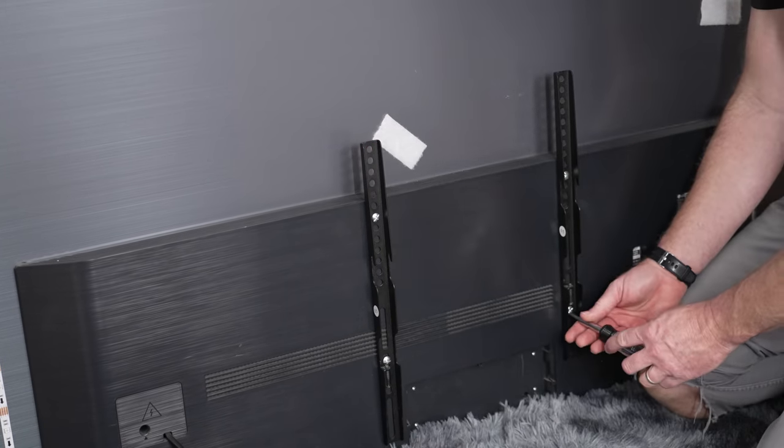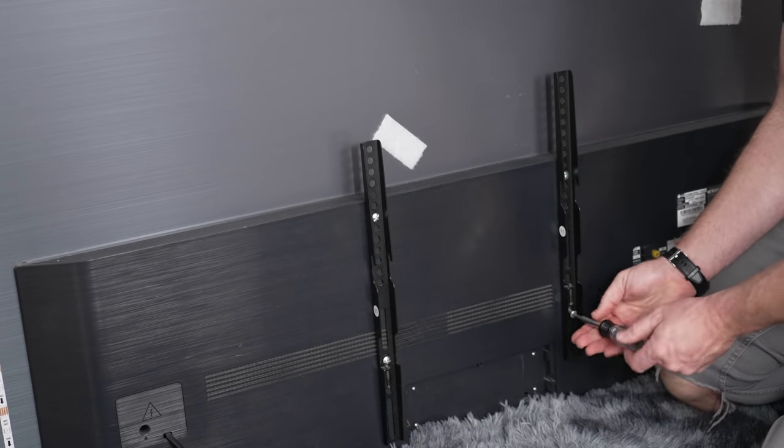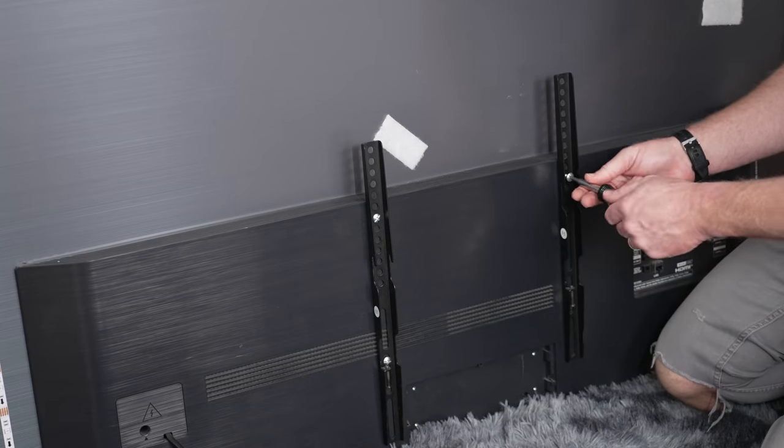We're going to move this bracket to the same position and then throw the TV back up and see if that made much of a difference. I'm pretty sure it's not going to make much of a difference for this TV and we may have to go on to option two — but this is going to work for a lot of you.